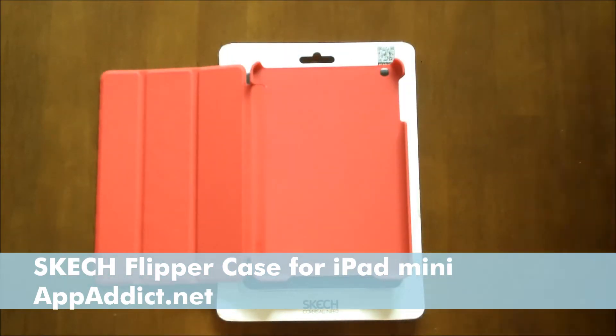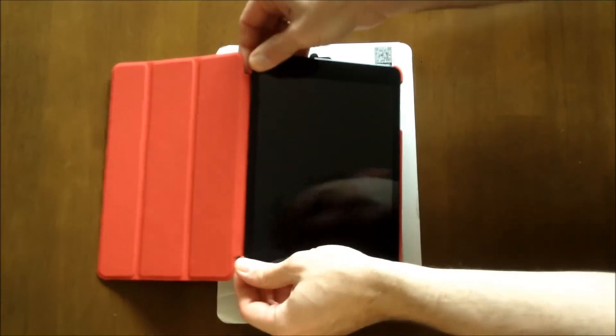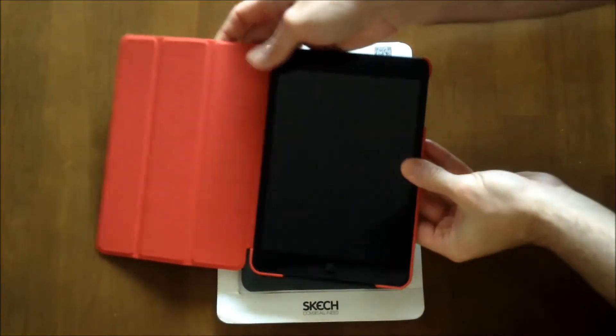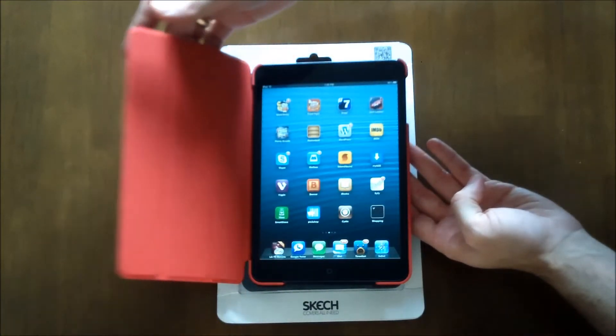To put the case on, all you do is line it up and just snap down the corners and it goes in very easily. When you close it and reopen, you can see that it has the auto-on and auto-off features.